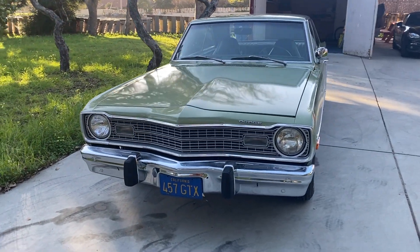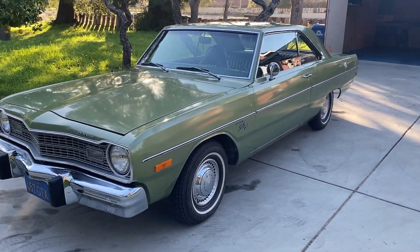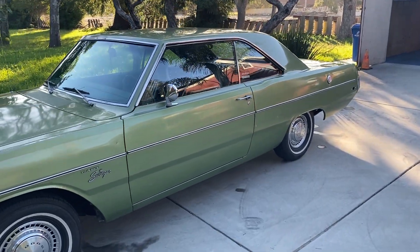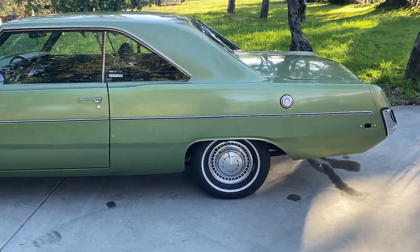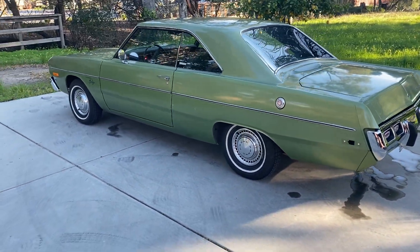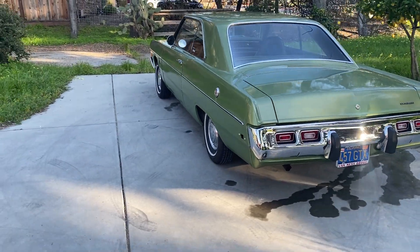This is a 1973 Dodge Dart Swinger, all original, low mileage. I'm going to do a walk-around so you can see the exterior and then I'll note some of the flaws.